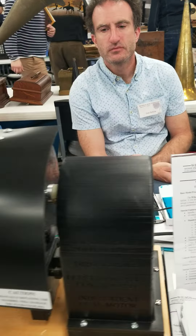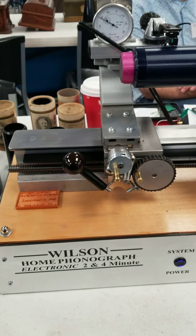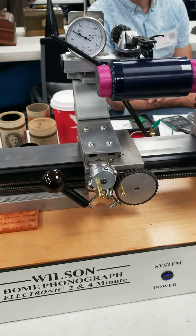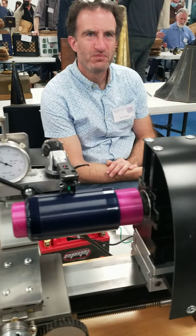Well, I'll tell you Don, this is something really interesting. I certainly do believe the title 'Move Over Mr. Edison,' because you have totally reinvented — invented — the cylinder machine, making it modern. Thank you very much, appreciate it.